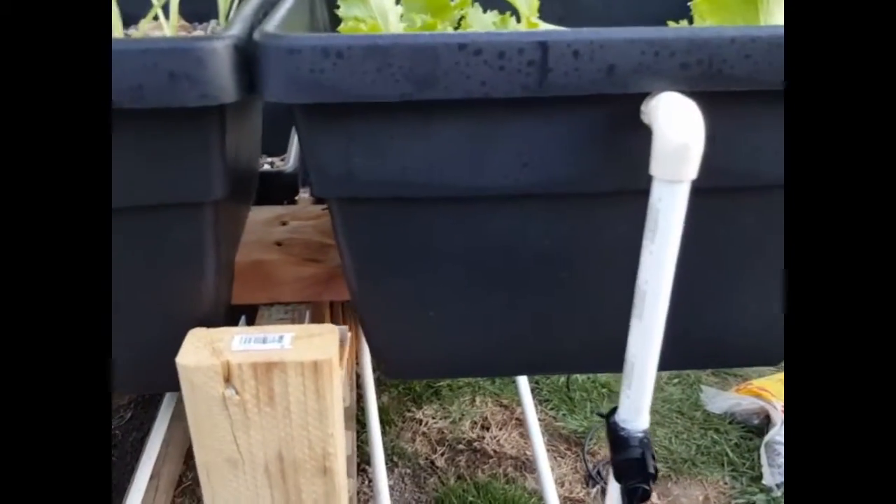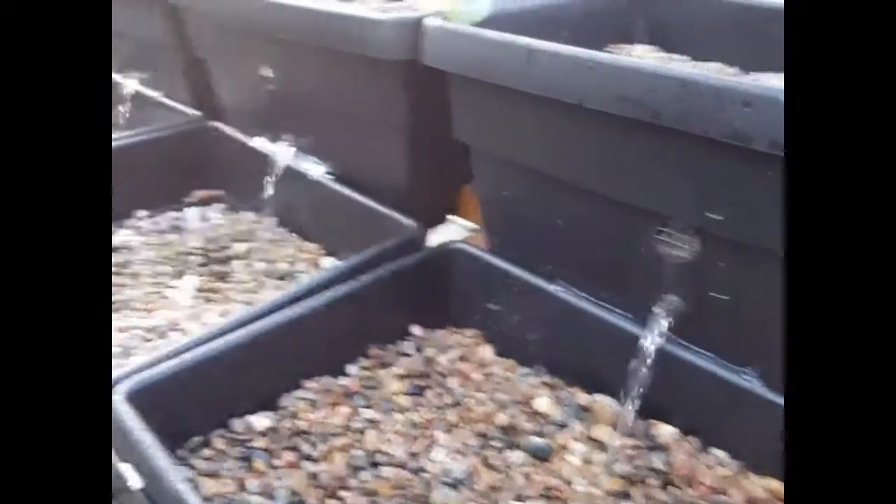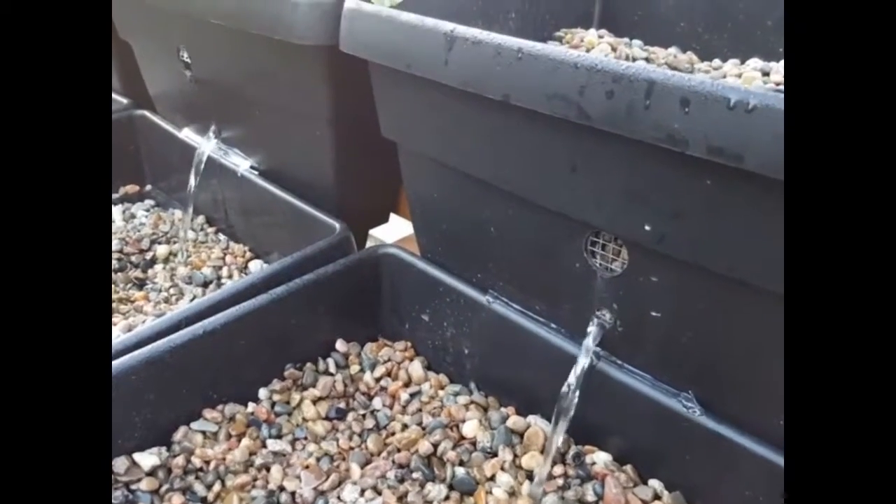All three beds are going. You can see where I've expanded and actually placed a valve on each one so I can control each bed individually. It's a fairly small addition to the design but a necessary one, just to allow them all to have the same flow control.